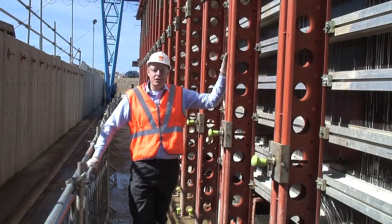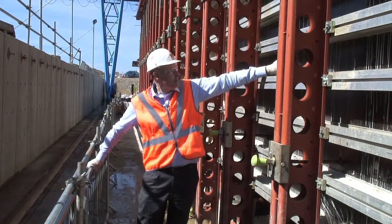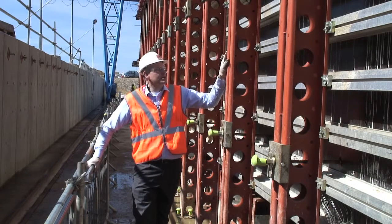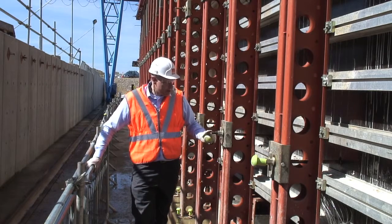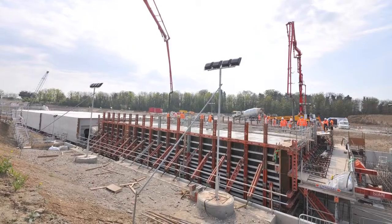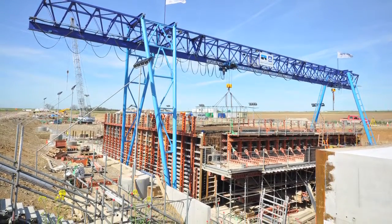The outside shutters on these tunnel segments are made up from RMD Quickform Super Slim Soldiers, Alform Beams and Premium Film Form Ply on the inside, and that's what's giving the good finish for these tunnel segments. The shutters are working hard in terms of design because they use 20mm form ties. Each of these can carry 160kN of form pressure. The advantage that brings is that you get the minimum number of ties over the form panel, so the time to remove and replace the form ties with each reuse is brought down to the absolute minimum.